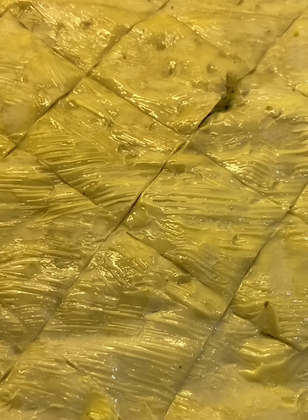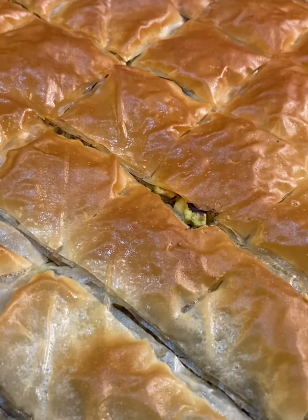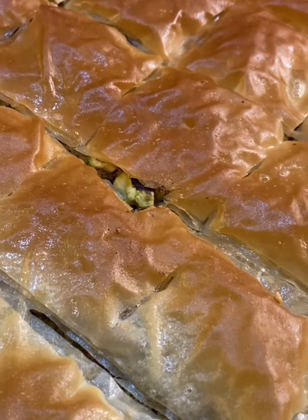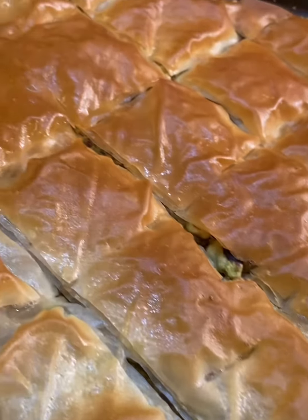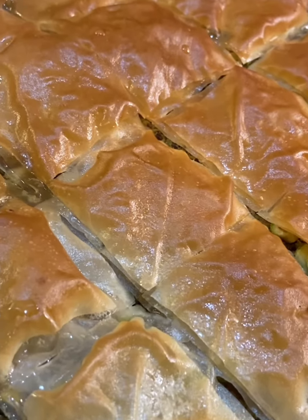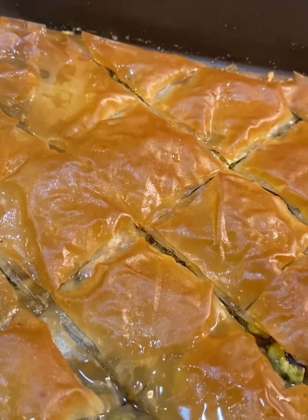I took it out - you can take it out before it gets too red, but I wanted it a little ready on top. Now the sugar syrup that we made, we have to pour it quickly on top evenly everywhere.